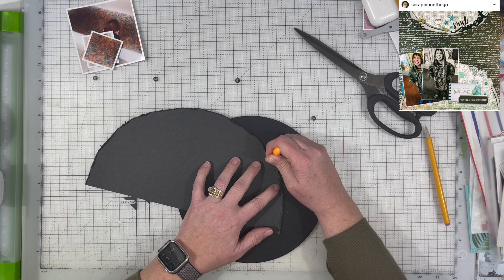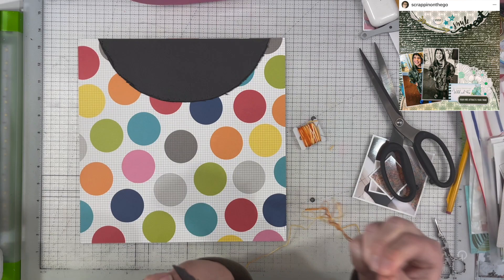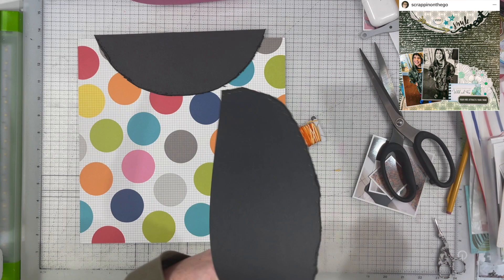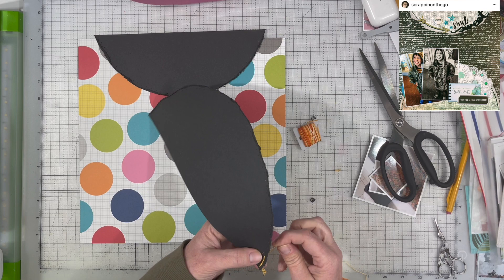I have a mouse pad underneath my semi-circle and I've got a piercing tool, and I'm just piercing about a quarter of an inch apart to make little holes so that it makes it really easy to use some embroidery floss and do some stitching. I'm just doing a back stitch, which is a very simple type of stitch — probably the most widely known one, where you go down one hole, come up the next hole, and then go back down the hole you were just in, so that you get a solid line all the way across.